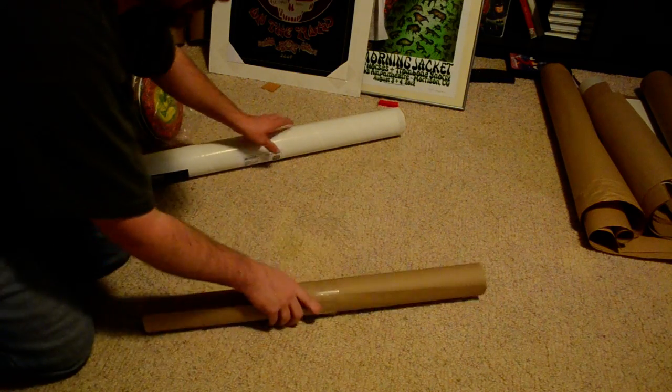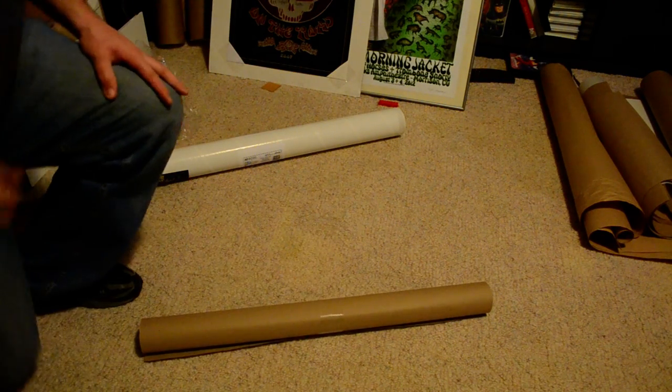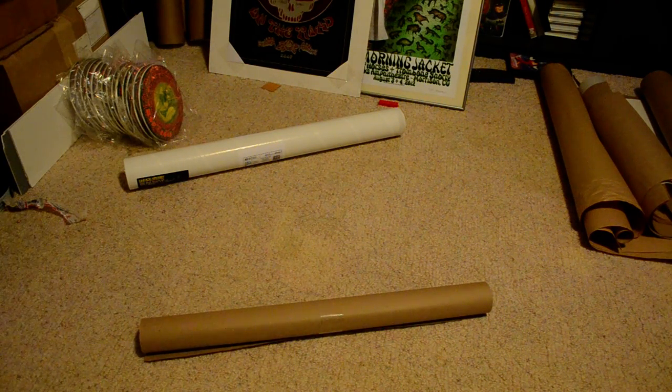That's how you protect the poster during shipping.